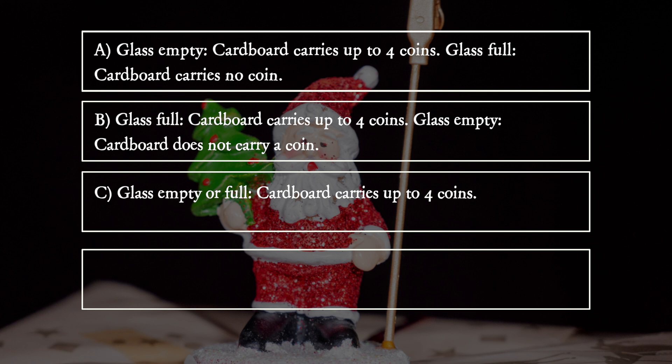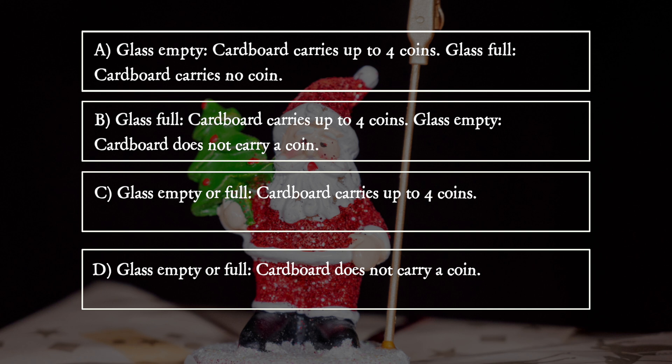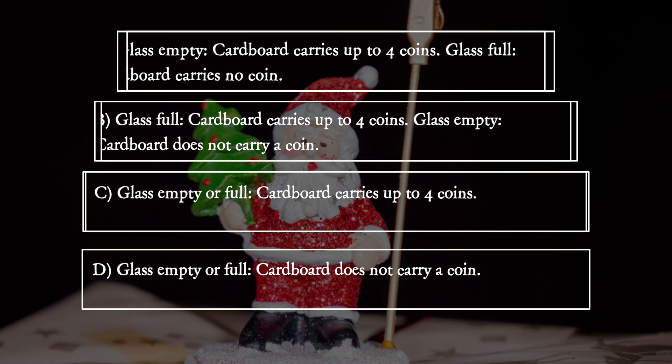C: Glass empty or full — cardboard carries up to four coins. D: Glass empty or full — cardboard does not carry a coin.